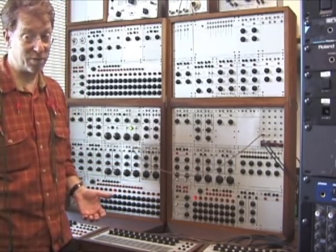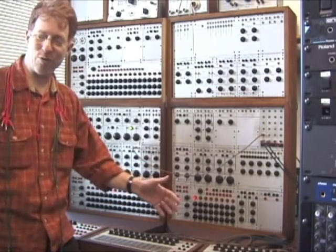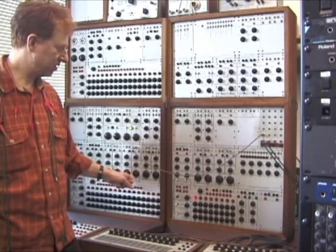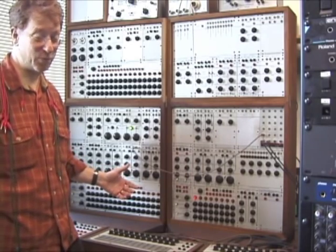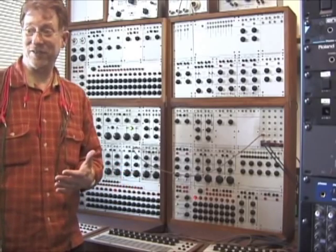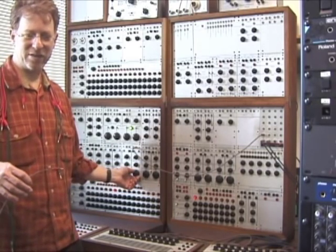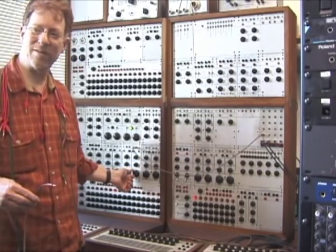They're not very stable oscillators — you could tune them, quickly record it, and use that sound with a different timbre. But the pitch changes pretty readily; even if you find a tuning, they drift. There are some shortcuts we've learned to try to stabilize the oscillators if you really want to tune them, but that's not the first lesson.